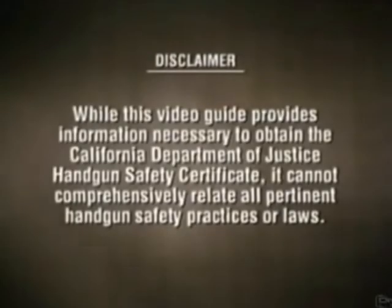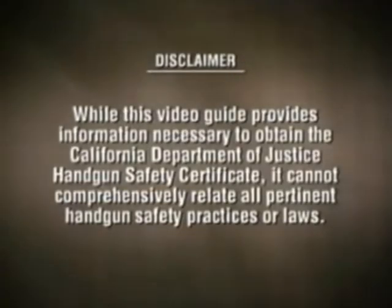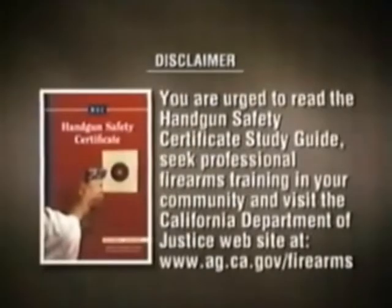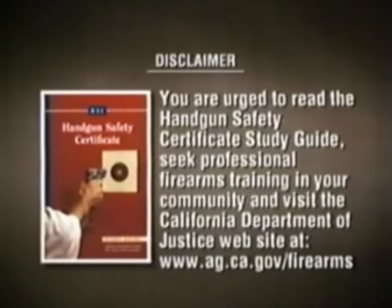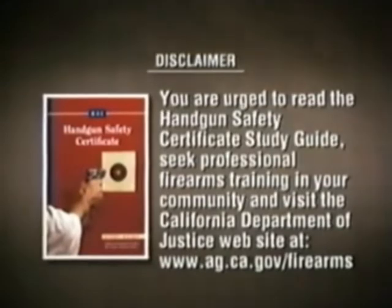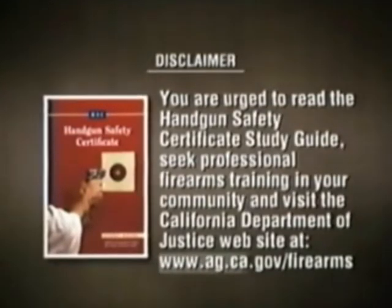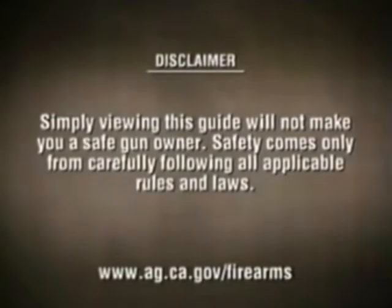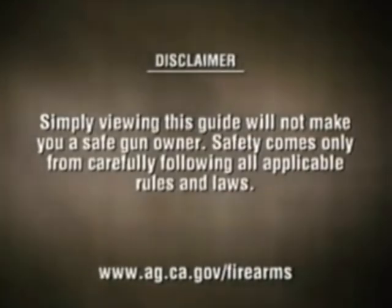While this video guide provides information necessary to obtain the Canadian Ministry of Justice Handgun Safety Certificate, it cannot comprehensively relate all pertinent handgun safety practices or laws. You are urged to read the Handgun Safety Certificate Study Guide, seek professional firearms training in your community, and visit the Canadian Ministry of Justice website at www.canada.ca/firearms. Simply viewing this guide will not make you a safe gun owner. Safety comes only from carefully following all applicable rules and laws.